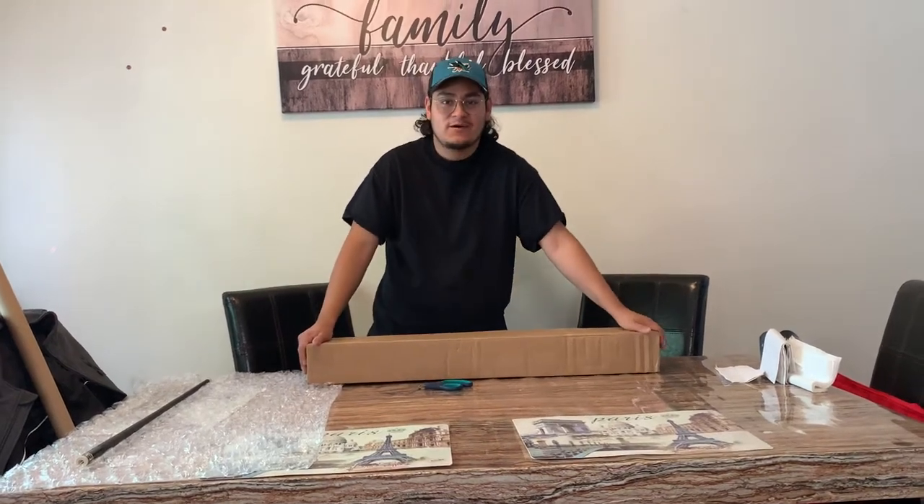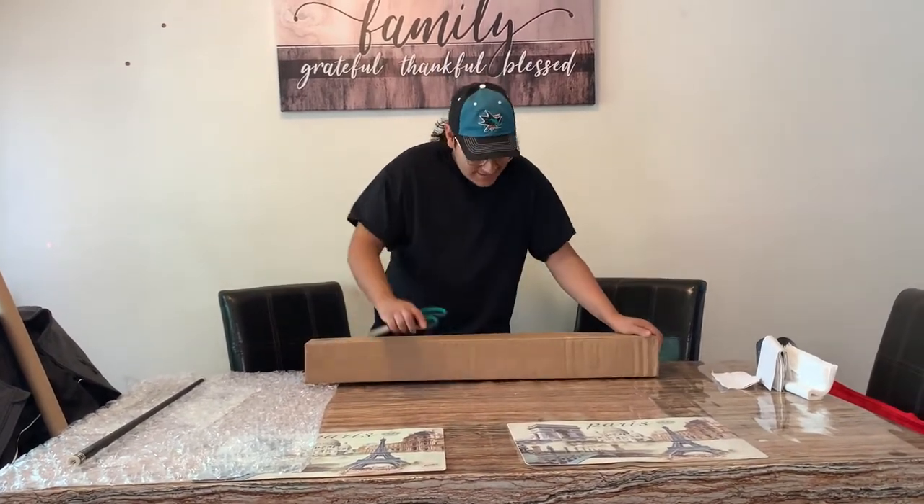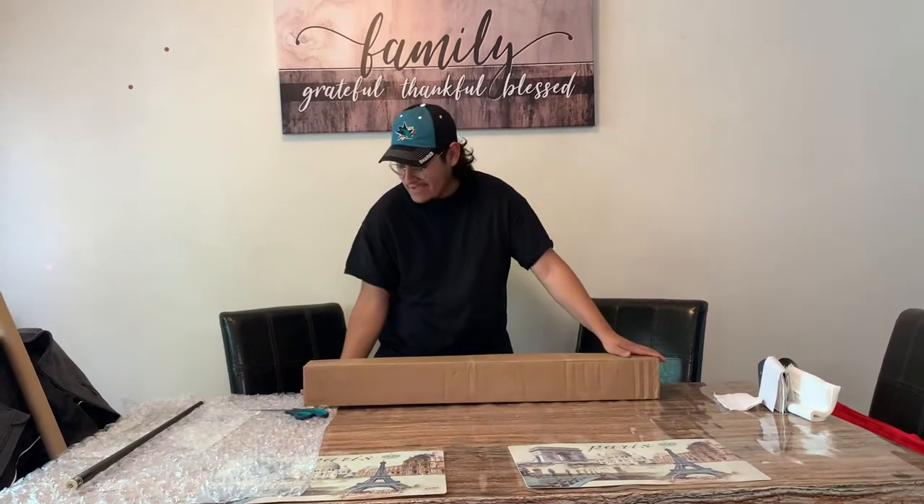Good afternoon everyone. Hope you're having a good day. Today's the day — your boy got his cue.